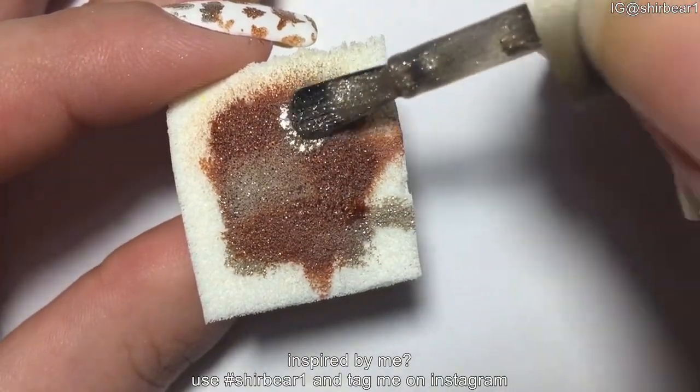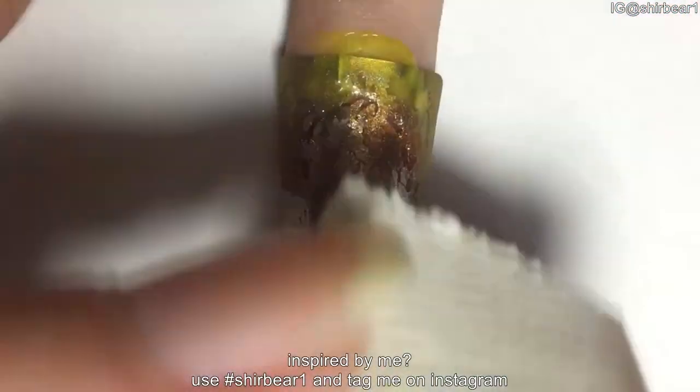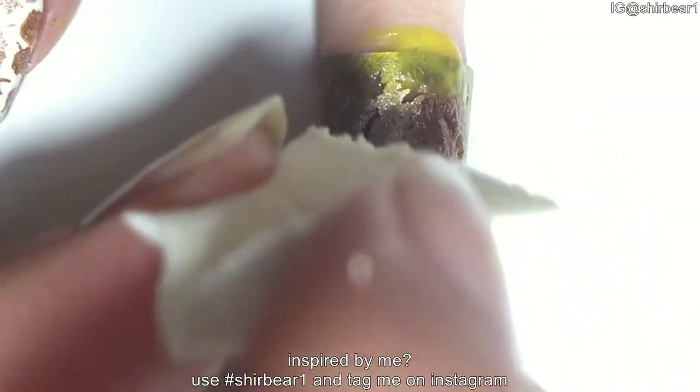Remember to work fast so the polish won't completely dry before you remove the vinyl. Don't use thick coats — do it again if necessary. I did it about three times. All of the products I'm using are listed below.